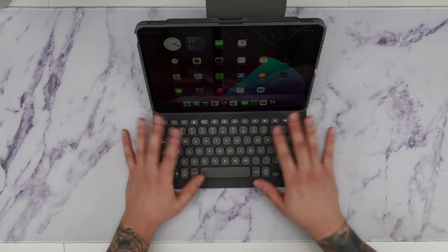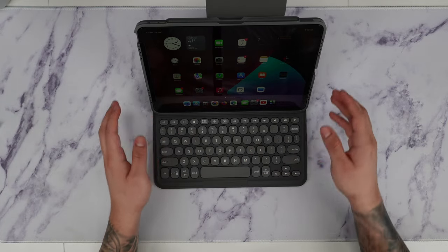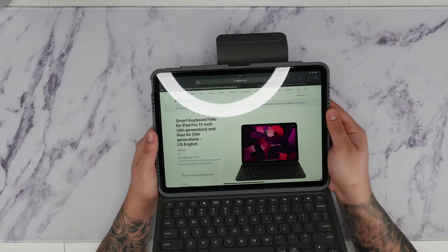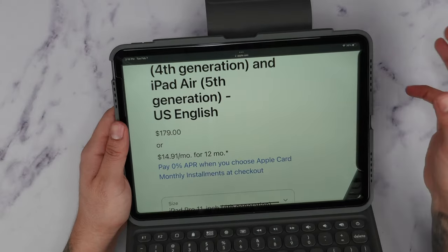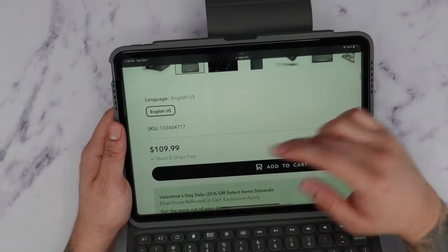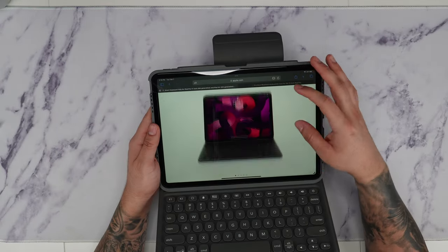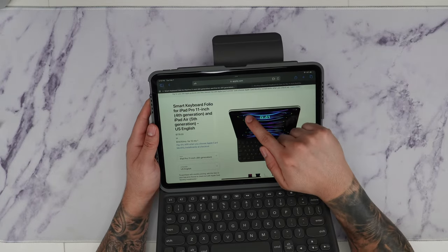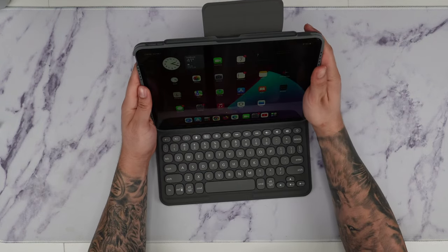This also has an option with a trackpad, but this is the one without the trackpad, and it's meant to rival the Apple keyboard case. The Apple keyboard has a retail price of $180, whereas the Zag Pro Keys has a price of $110 — so it's definitely a lot cheaper. The main difference is that the Zag offers way more protection versus the Apple keyboard, where your iPad is definitely more exposed. If you're looking for something more protective, this is definitely the one to get.